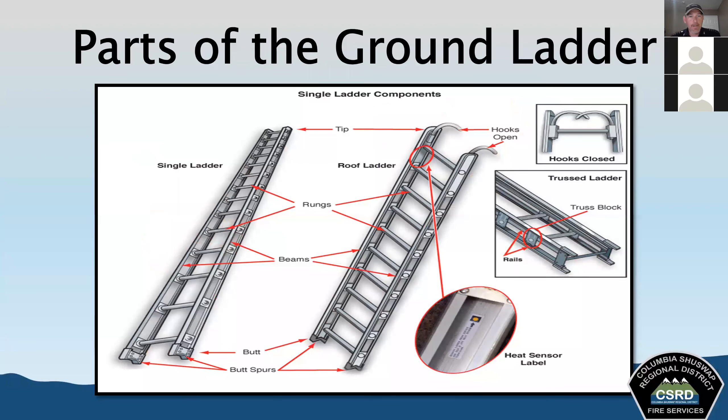The first part of understanding your ladders is understanding the parts of the ladder, because you're going to have to be able to do visual inspections. Understanding the different parts and knowing the names for them is very important and could come up on a fire scene. I'll try to use my mouse on the screen. On the sides, the metal structural members running along the sides are called the beams.